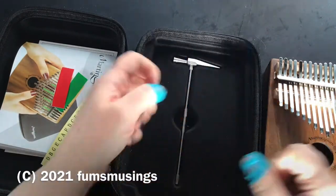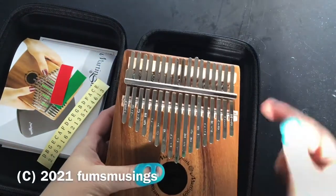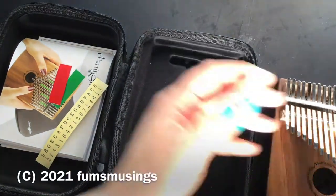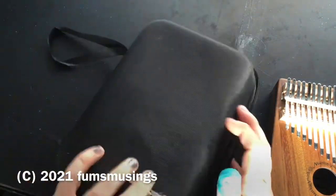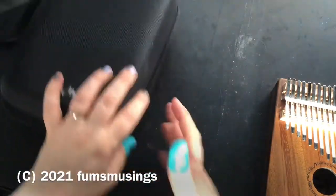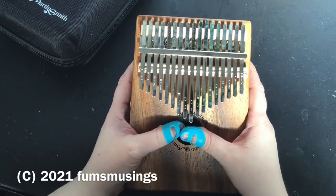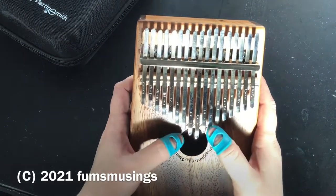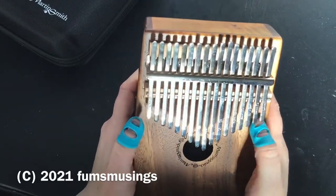It also comes with a little tuning hammer. If a tongue is ever so slightly out of tune, you just tap it very gently to slide it backwards or forwards depending on how you need to tune it. That's quite useful for when they start to move as you use it more. I quite like the hard case — it's really well padded. Sometimes if I don't feel like getting the Tibetan singing bowl out, I can use my kalimba and it sounds like this.